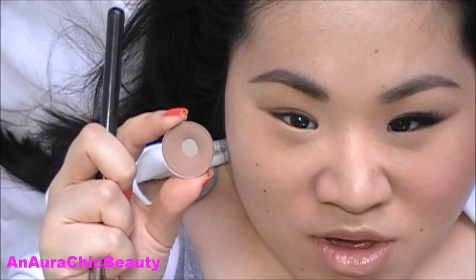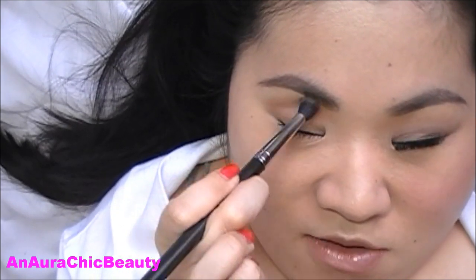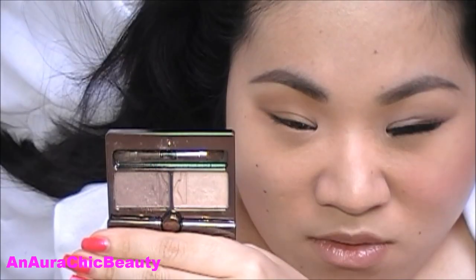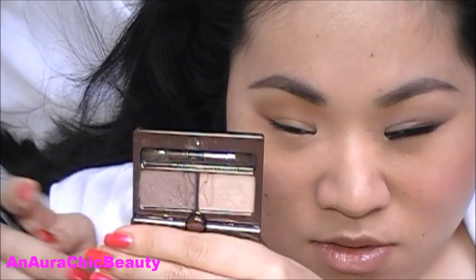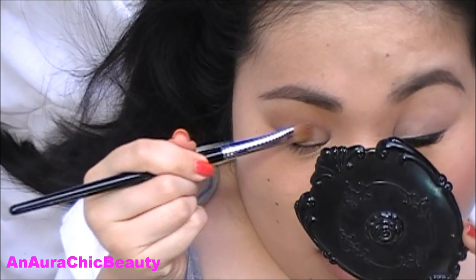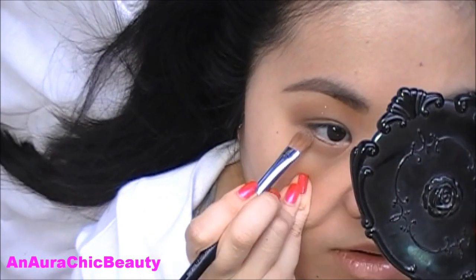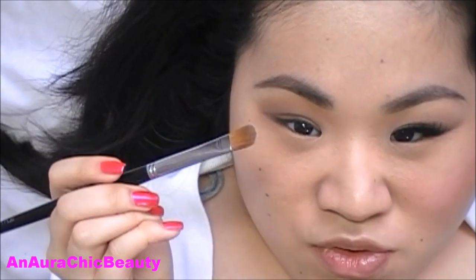For the eyes, I'm first going to start with MAC Orange Eyeshadow — it's a matte medium taupe — and I'm using my MAC 224 brush to sweep it across the socket of the crease for a light definition, and also sweep it under the eye. Next, I'm going to use Hourglass Visionaire Eyeshadow Duo in Suede. The first color is the shimmery beige taupe with my Shu Uemura No. 10 brush, patting it all over the lid and sweeping it into the crease and under the lash line. Then I use the shimmery ivory cream color with the same brush to highlight the inner corner.